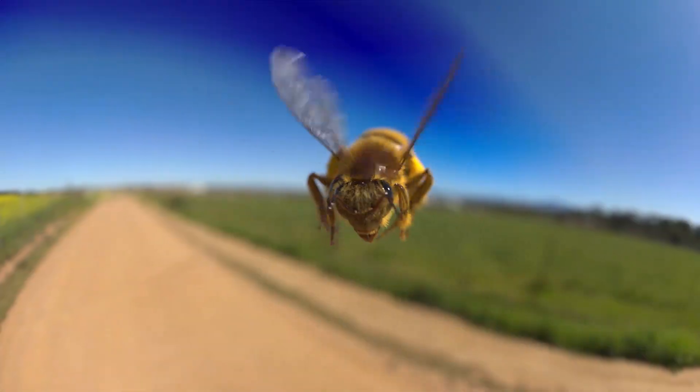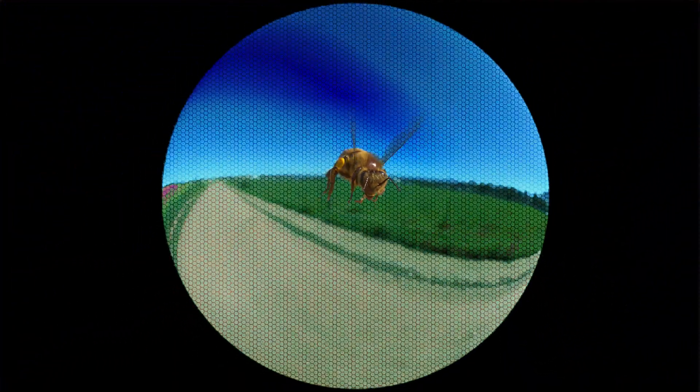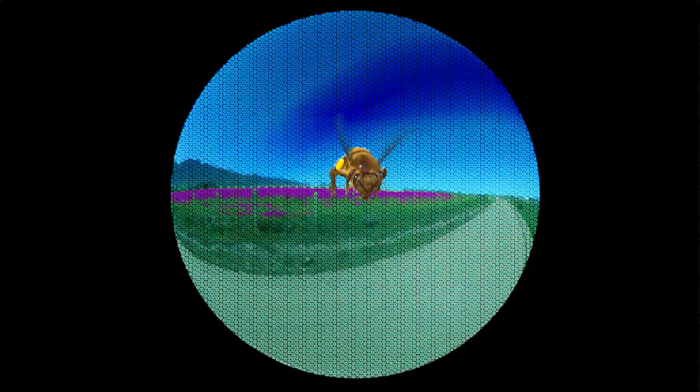Next time, we'll finally get to the heart of the matter — what does the world actually look like to insects?